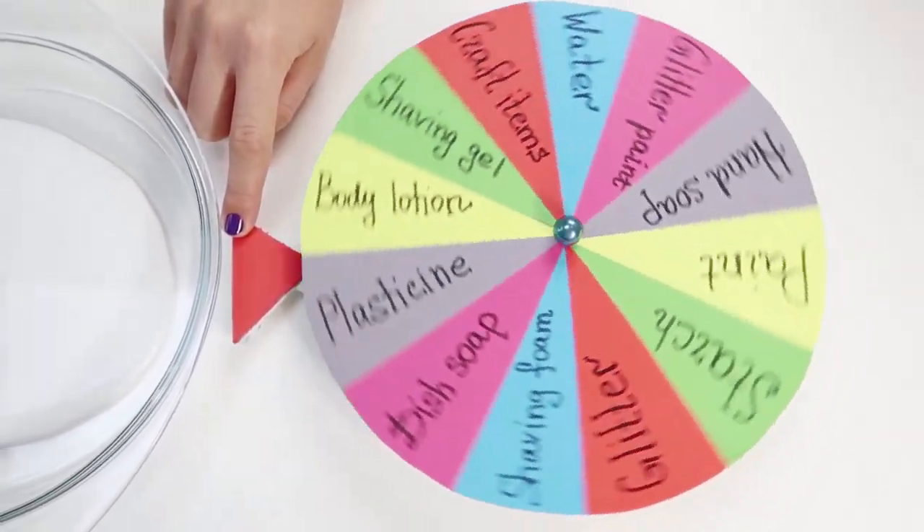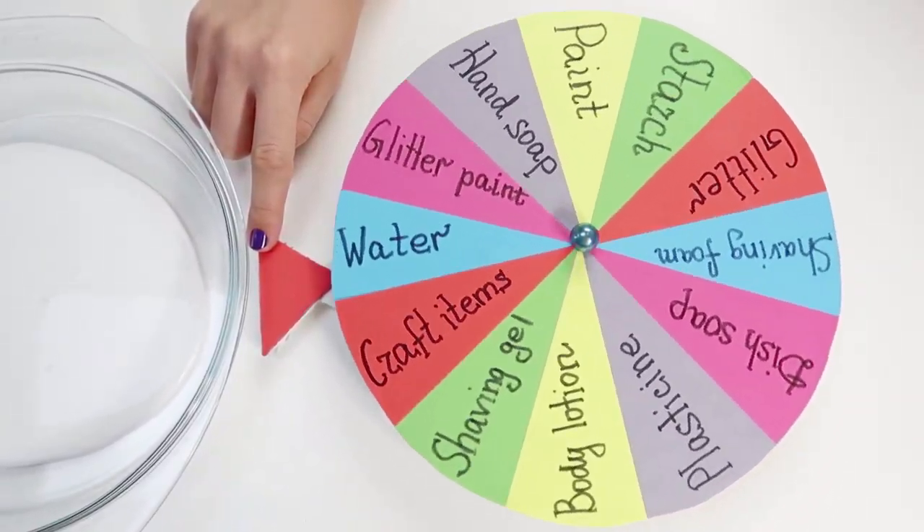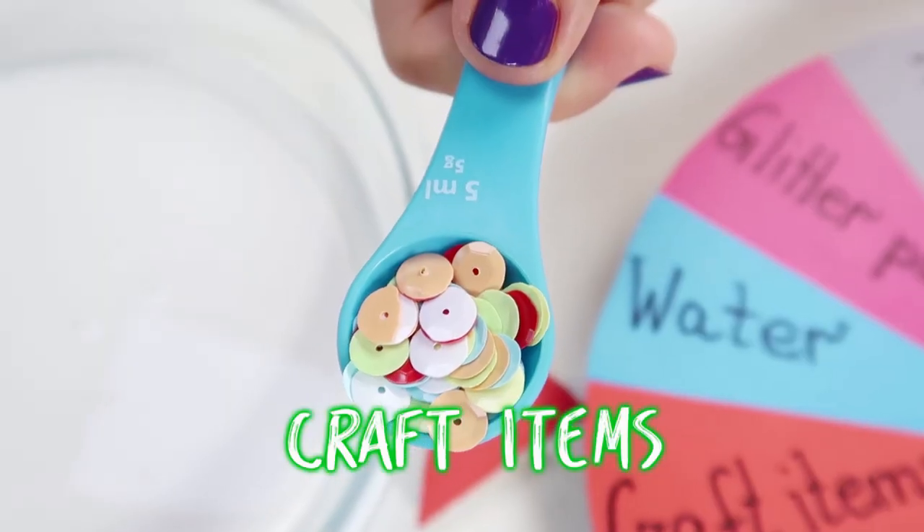Now we are going to spin for our first ingredient. Oh, craft items! Mmm, nice!